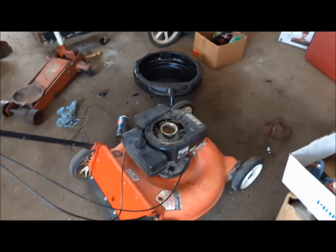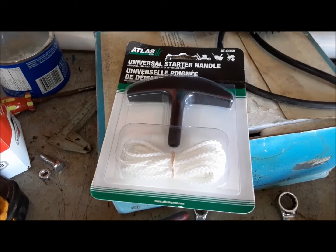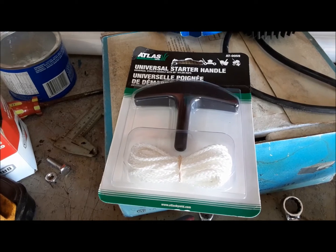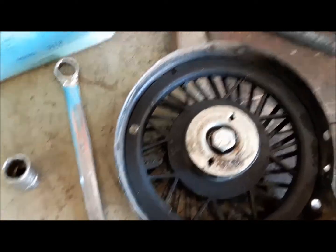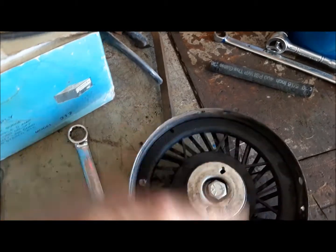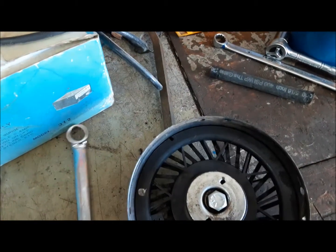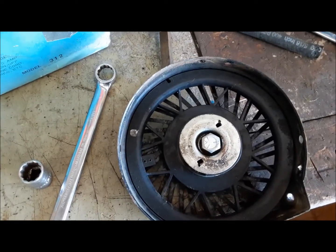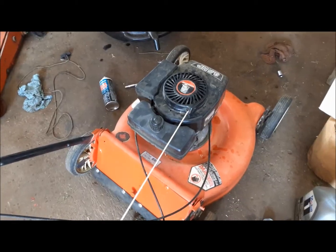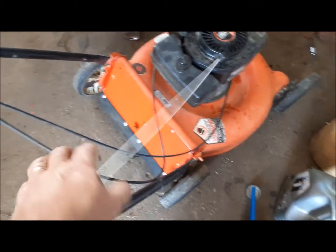Now we're going to repair the recoil start. Here's our part — it's just a universal recoil starter. We're going to take it apart by removing this bolt, then we can wrap the new cord around the pulley, put it back in, wind up the spring, and put it back on the machine. Got the recoil repaired and reinstalled.